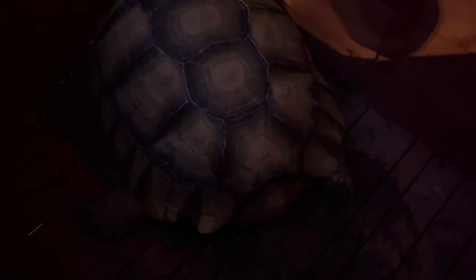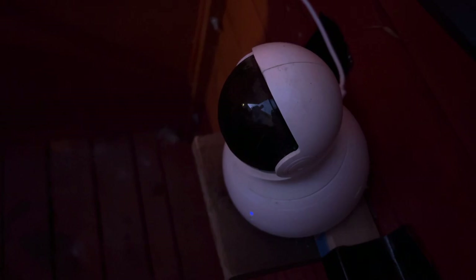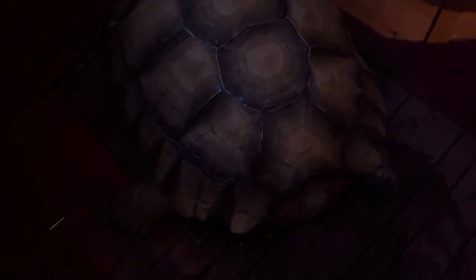Here's a webcam that I use — I love it. It's a motion detector webcam with night vision, so it tells me every time he moves. When he moves it notifies me. It's connected to my iPhone and gives me an alert — it says he's on the move, even if he just moves a little leg.